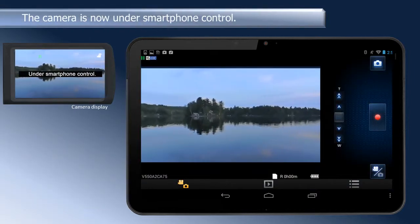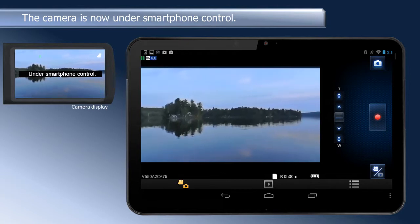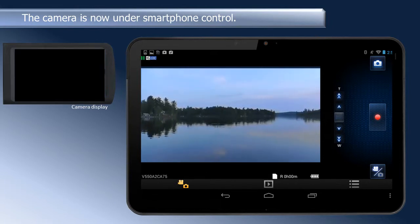When the connection is complete, images from the camera are displayed on the Android product screen. The camera display will show "under smartphone control" and then the screen will turn off.